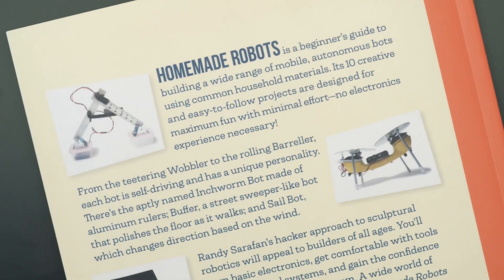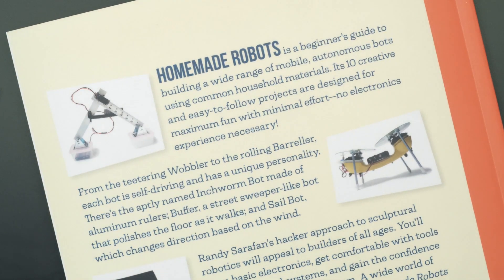You can pick up a copy of Homemade Robots at the link in the description. Thanks so much for watching and I'll see you next time.